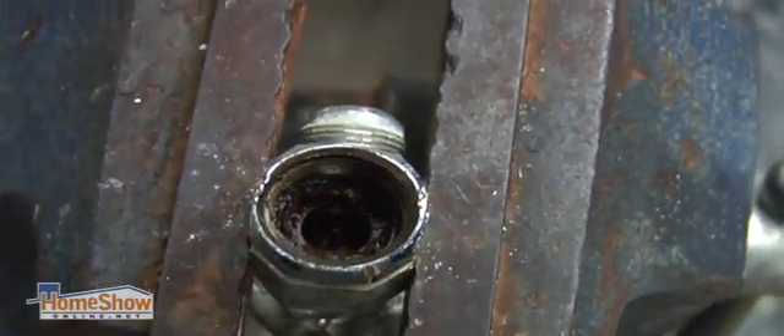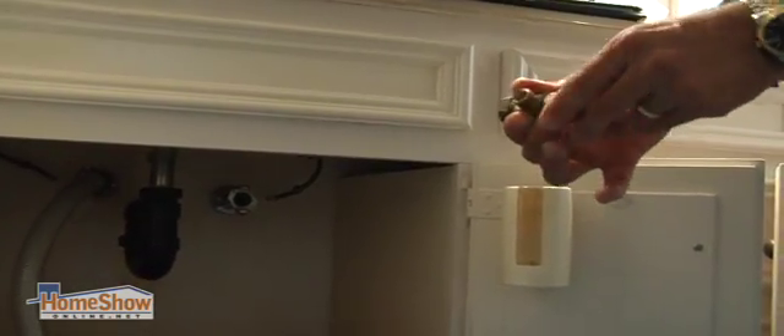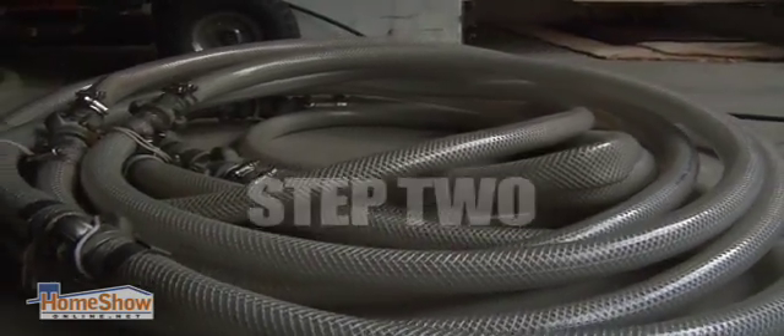We always remove the angle stops because we want to get directly on the pipe. Not only do we remove them, but these will now be replaced. Next, the pipes are cleared of rust and corrosion using aluminum oxide to smooth out the inner pipe.